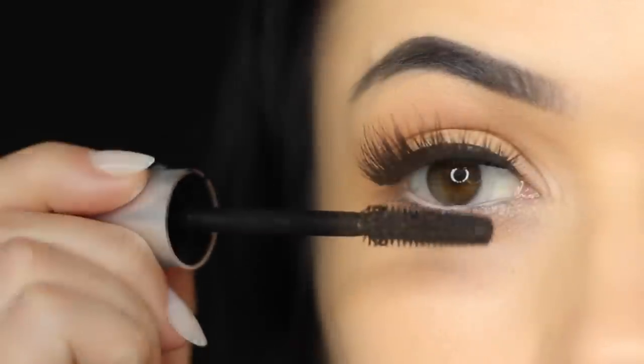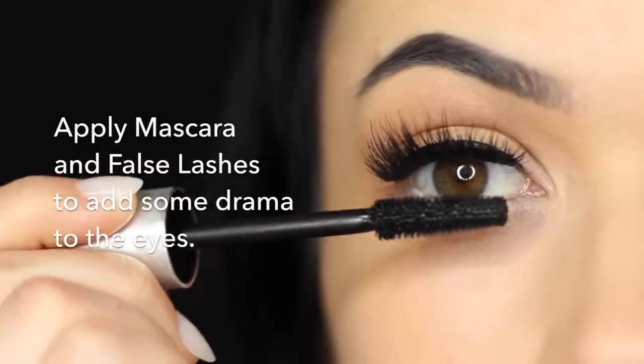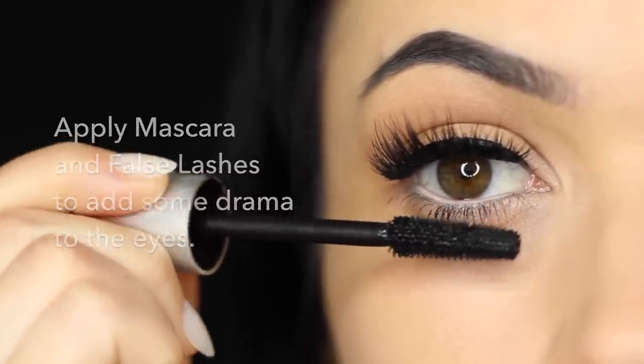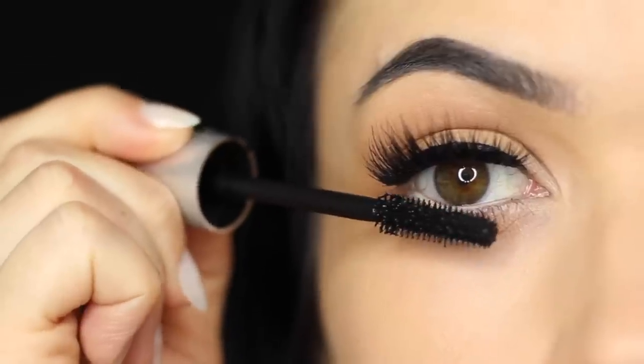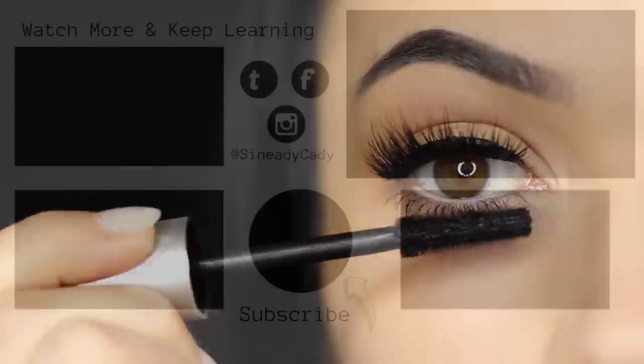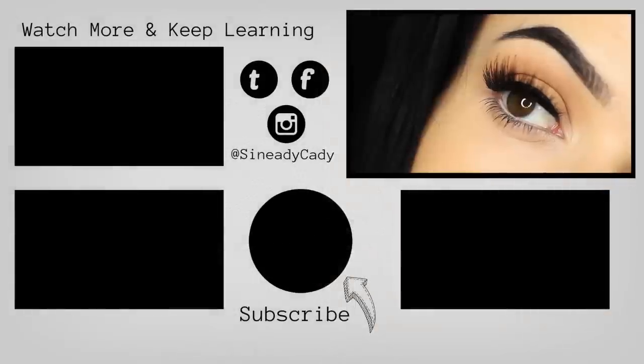Then just apply lots of mascara — some falsies if you prefer — and this will really add to the drama of the look. And there you go: some subtle definition. You can use darker shades, lighter shades, whatever works for you. This is just a really subtle way to start applying creams onto the lid rather than always using eyeshadow. Hope you guys enjoy this — check out the other videos on the screen and I'll see you in the next one.